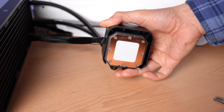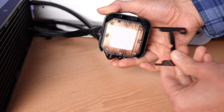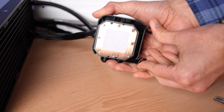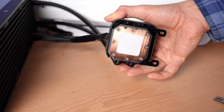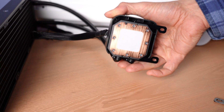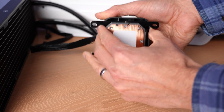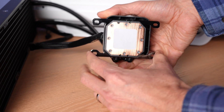I'm going to slip the AM4 brackets on. This is fairly simple — it's also a very standard system, and a lot of coolers use this system. Just make sure that it snaps into place on both sides and you'll be ready to go with AM4. Same thing if you're switching over to Threadripper or any of the other brackets included in the box.